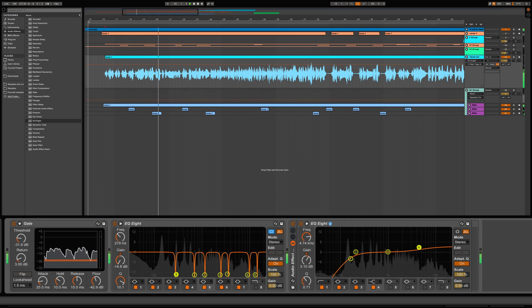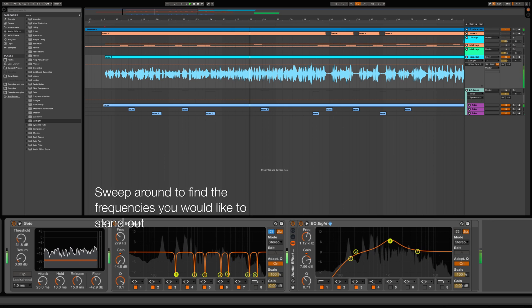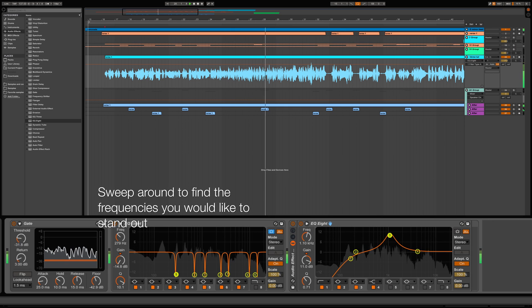Generally speaking, your treble frequencies are from 3000 hertz and up, and enhancing these frequencies will actually provide some clarity to your vocals. I'm going to go ahead and sweep around so that I can identify frequencies that I would like to enhance and stand out from the mix.